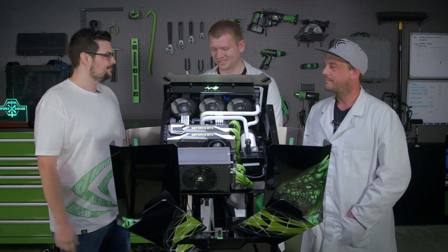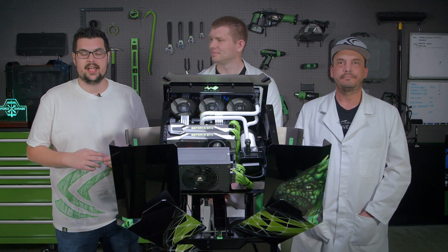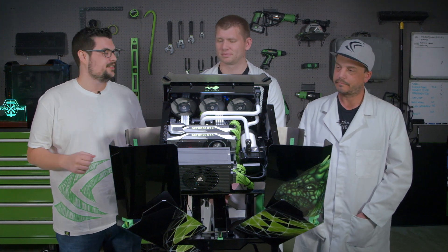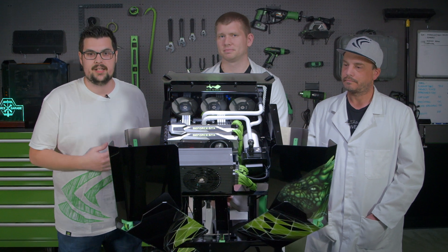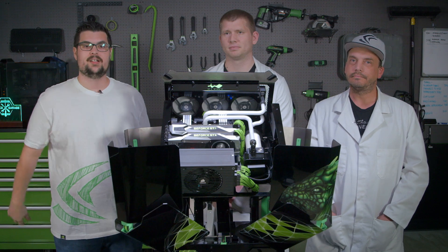Thanks Bob and Rod for coming out — you guys built another amazing PC. We had a blast doing it, it's always a pleasure. If you guys want to see the reveal video, the link will be down below — it's really cool, smoke and lights, it's nuts. If you want to see more of Bob and Rod, go check out youtube.com/bsmods to see more of their projects. Thanks for watching GeForce Garage, I'll see you guys later.